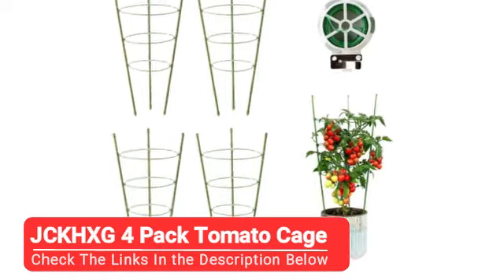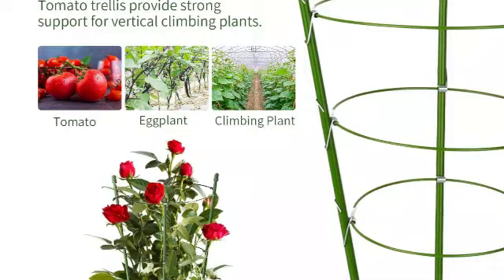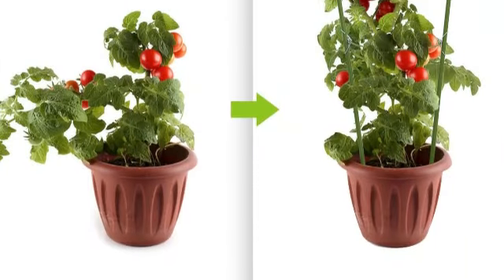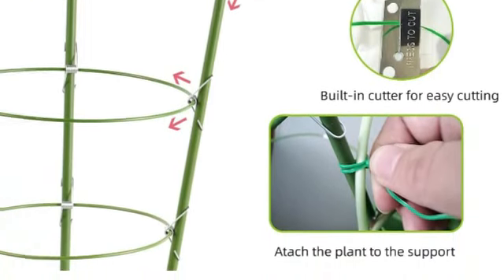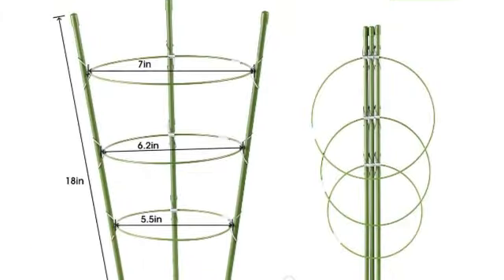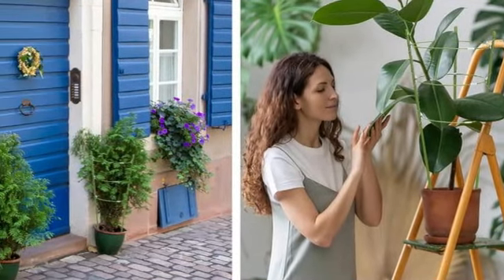Coming in at number two is the JCKHXG four-pack tomato cage. While tomato cages aren't exactly the gardening item with the highest price tag, the cost may add up if you need several. We think this four-pack is the best budget-friendly option, since you essentially get four for the price of one. We like that this cone-shaped tomato cage has adjustable rings for healthy, upright growth and support, and a spool of garden twist ties is included along with a built-in cutter, so you don't have to waste time reaching for scissors. The pointed stakes make it easy to insert into soil, while the caps on the tops of the waterproof rods act as protection from rust. Due to its cone shape and a maximum height of 18 inches, however, these tomato cages are not suitable for larger plants or outdoor gardens. But if you are looking for something to give your potted plants and vegetables some extra support, these are an excellent, affordable option.